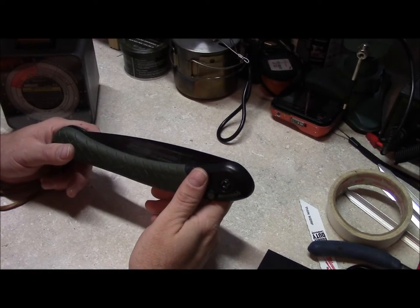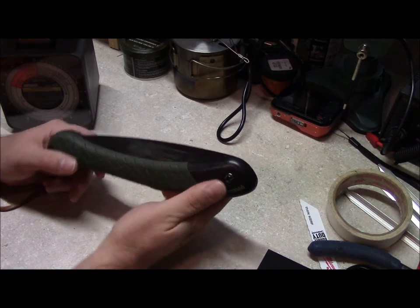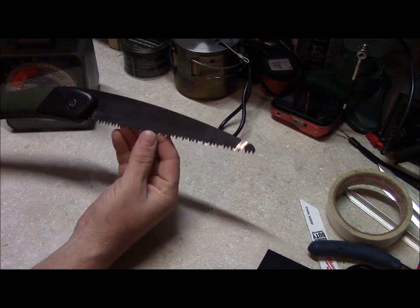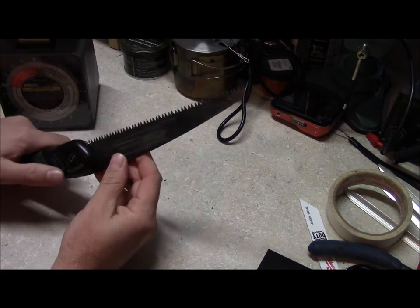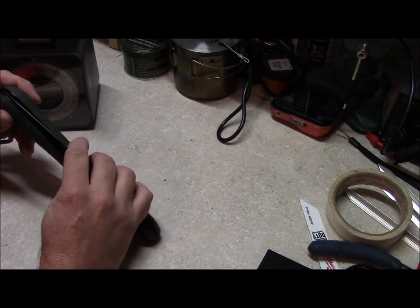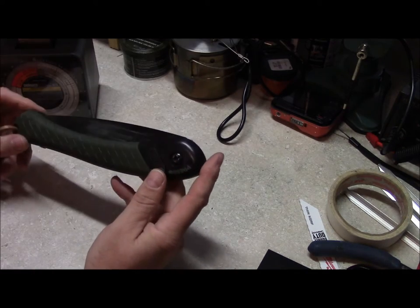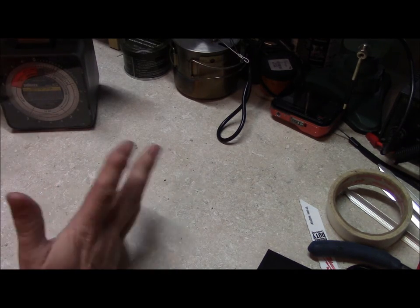Hello, this is Brett from Survival Coms. Folding saws — they're popular because they're very handy. This one's a Bako Laplander, which is the saw I like to use. Silky saw is just fine too. Whatever saw you guys like to use, roll with it — that's the way I look at it. But it's good, it's a small form factor, cuts well, and weight-wise it's six and a half ounces.